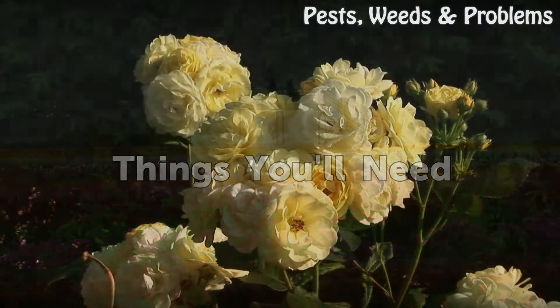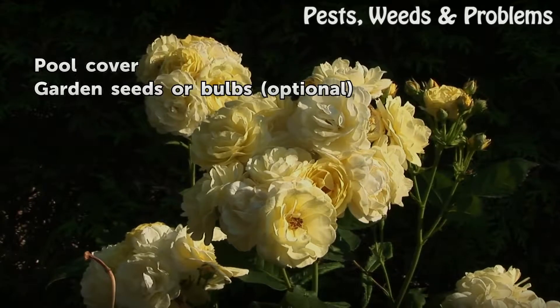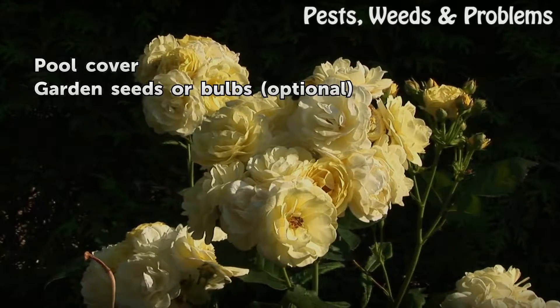Things you will need: a pool cover, and garden seeds or bulbs, which are optional.